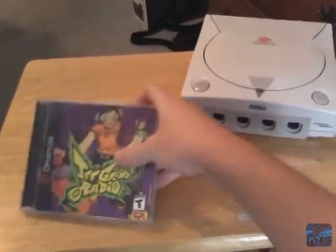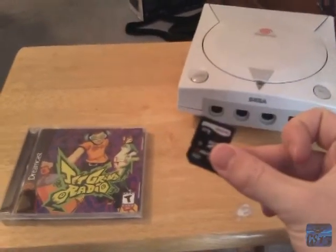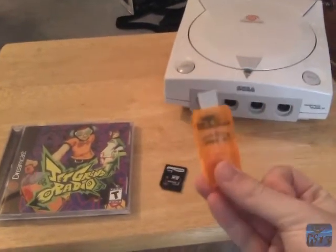Question: How do you take this, put it onto here, and play it on that? Well, you'll need one of these.